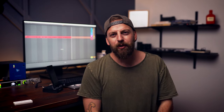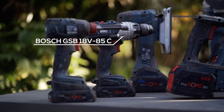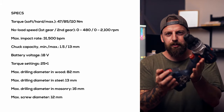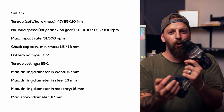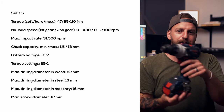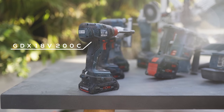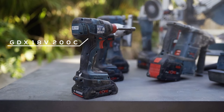Let's start with one of the first things most guys pick up: the drill and driver combo. Really solid drill, I've had no issues with it. The stack of power is very comparable to my old Makita — nothing massively different about it, rock-solid unit.